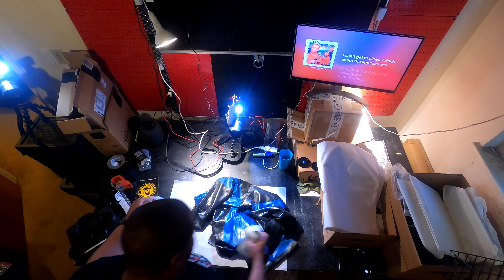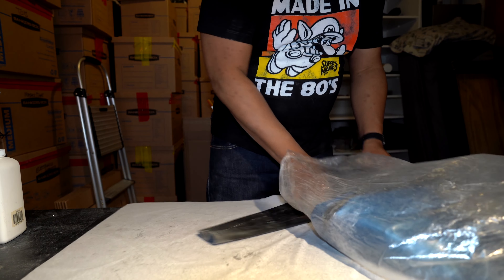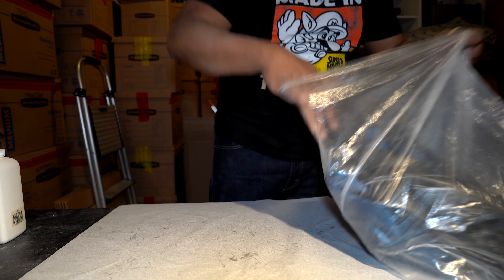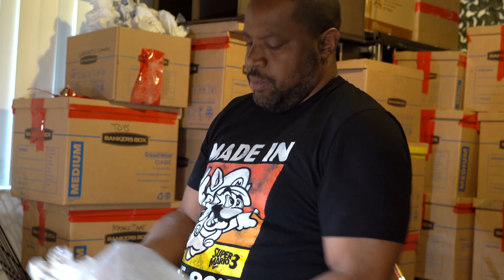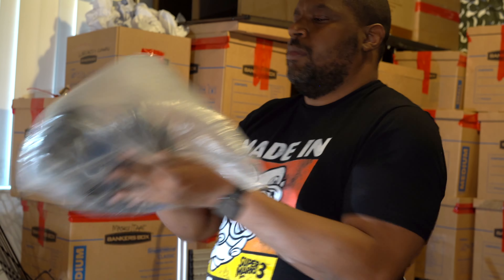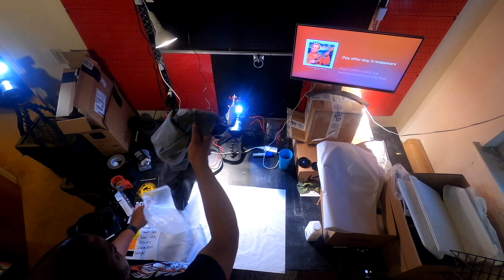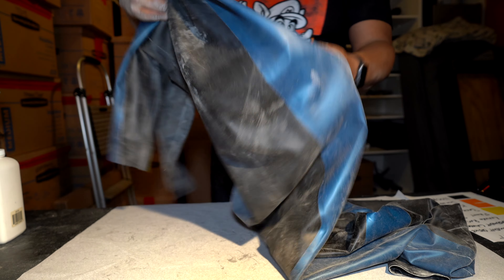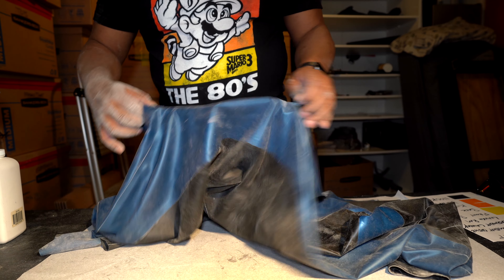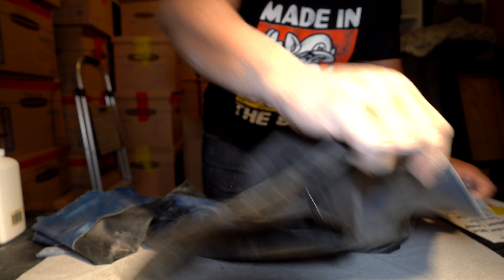Now that I've flipped the garment inside out, I'm going to apply more talcum powder to my bag — a generous amount — and put the garment back in so I can shake it again. This garment is pretty well coated now, but even if there are a few areas that aren't coated as well as they should be, the use of the newspaper print is going to mitigate any problems.